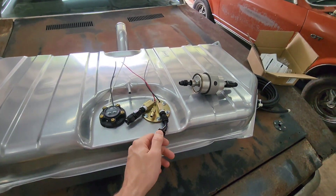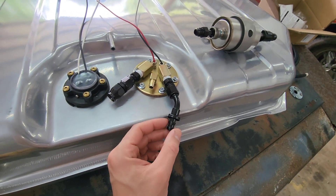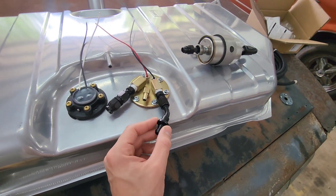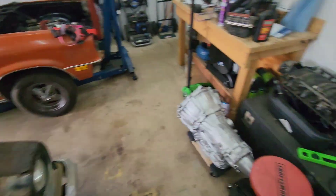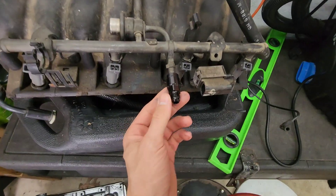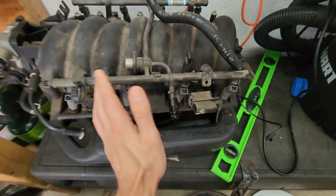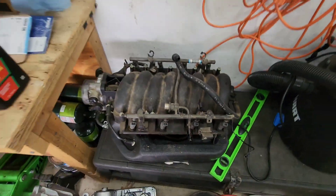This is your barbed fitting and you just put rubber hose right on that, clamp it down with a regular clamp, and run it to the intake. This is a single feed LS1 intake, so there's no return line on here.